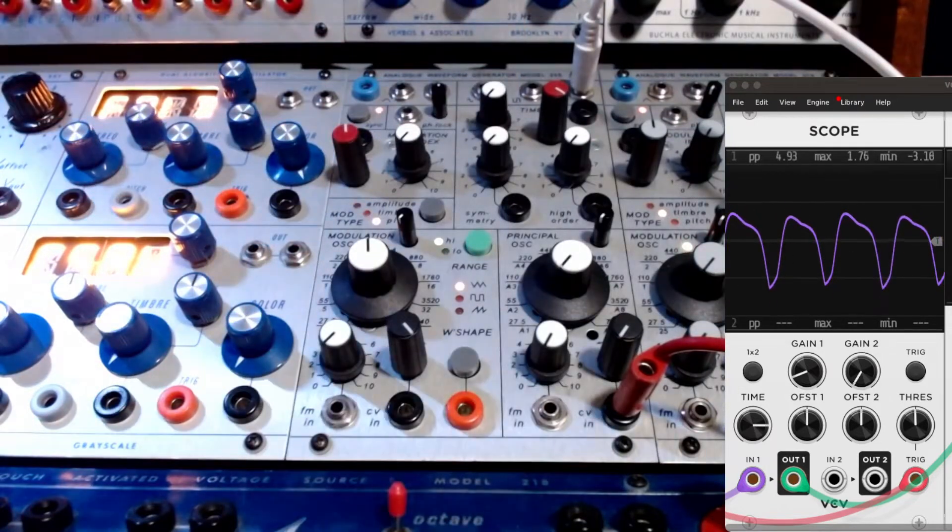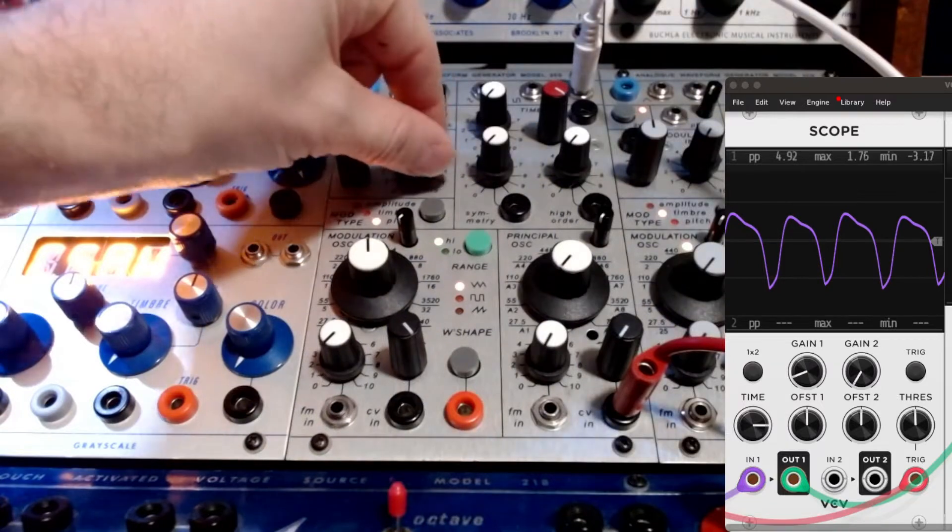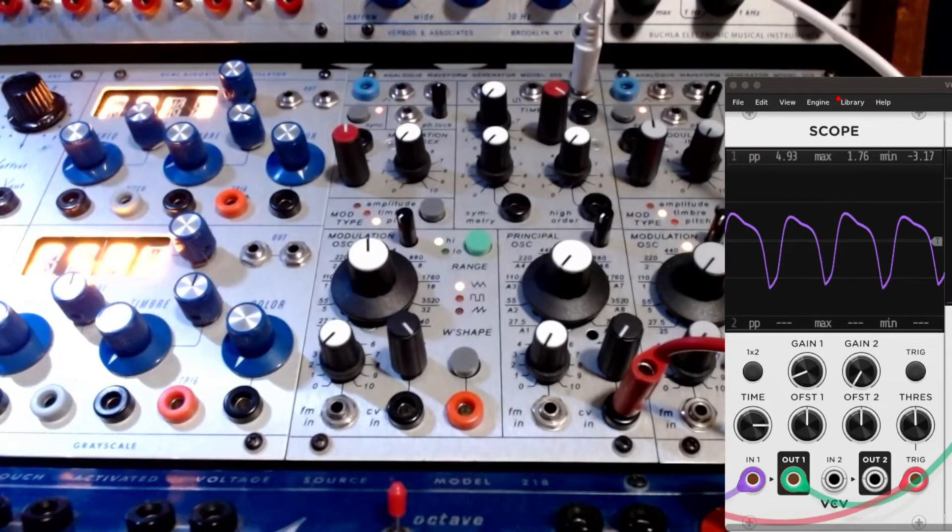We will start with a C note, all the wave folding turned down, the symmetry and the high order turned all the way to the left as well. In this demo, we'll hopefully just go through some simple examples so you can understand its sound. Listening to the sound itself, it makes really nice basses, really nice low frequencies.